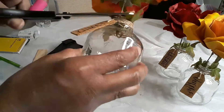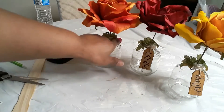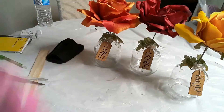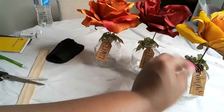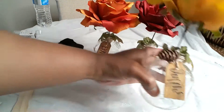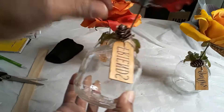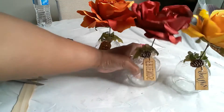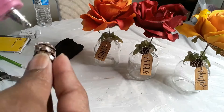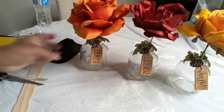Glue it on securely and clip off the little piece we initially started with at the top. You can stop at this point, but I wanted to embellish this a little more. I took these small cute pine cones that Dollar Tree sells in a bag — you can leave the project as-is once you've gotten to this point, but I wanted to add pine cones to give them an even prettier look. I really like how this project came out, and that is DIY number one.